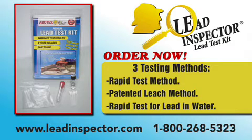Get your results in seconds, protect your children, and test today. Order your Lead Inspector kit online at www.leadinspector.com or call 1-800-268-5323.